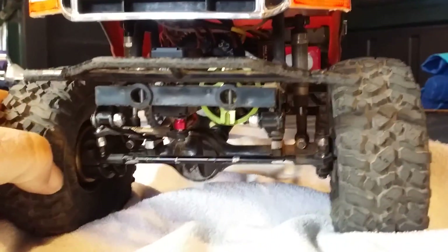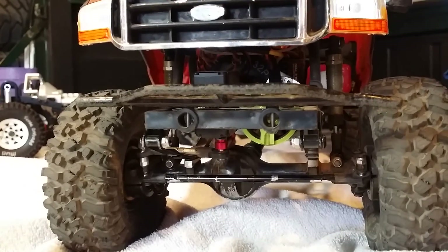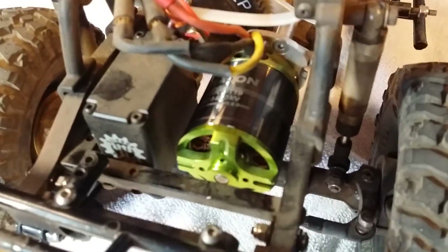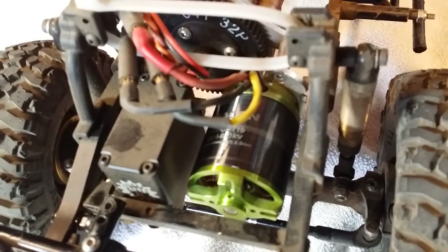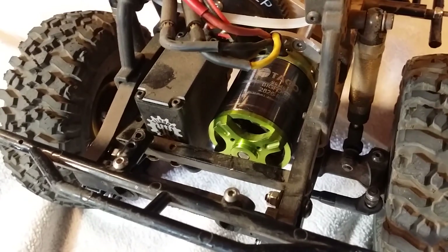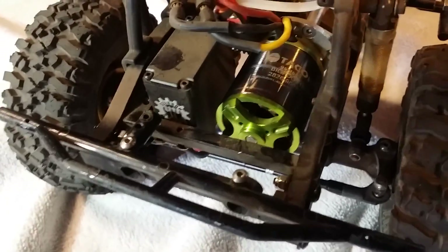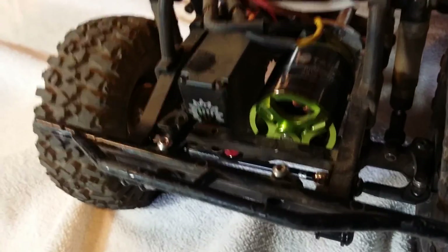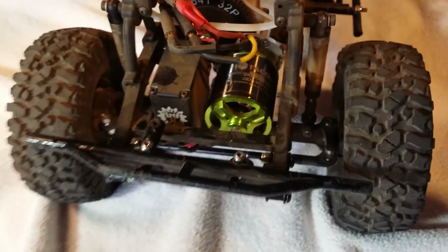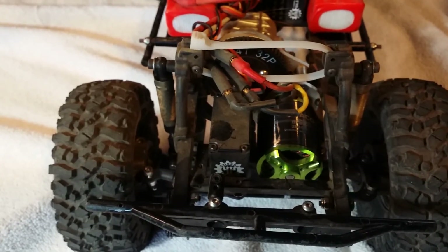That is a Tacon Bigfoot 15 outrunner motor — 12 stators, 14 magnets. It is the diesel version of an electric motor, just extremely torquey. The outside of the motor moves; the magnets are on the outside. The motor can moves, giving that breaker bar effect for torque. Not a lot of RPMs — I believe it's about 950kV or something like that — but extremely torquey, and I get decent wheel speed, probably 7 miles an hour.